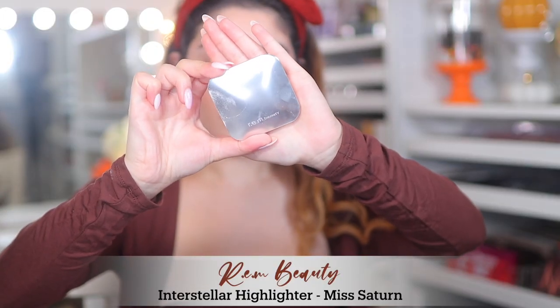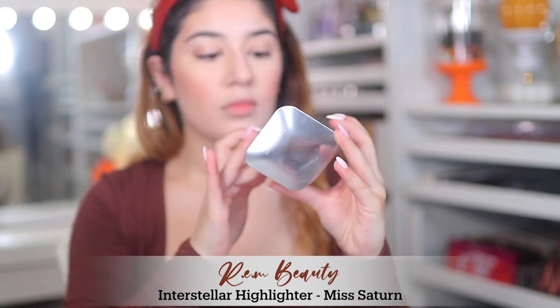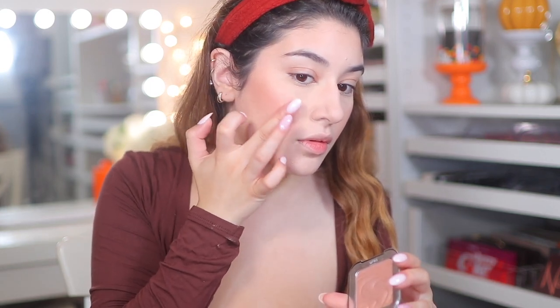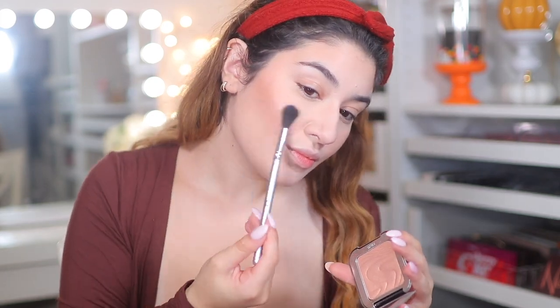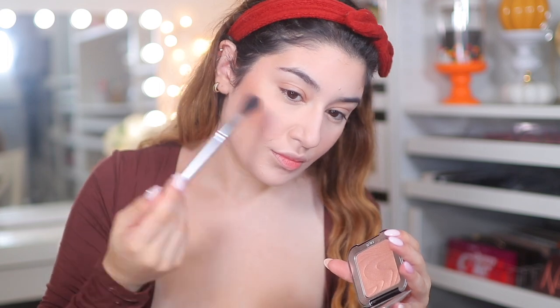For highlight I'm using the Arían Beauty Interstellar Highlighter in Miss Saturn. This was my first time using this shade and I really liked it. It is a little bit of a deeper highlight tone for my skin tone, but I buffed it over the blush and it gave my skin a beautiful glow, really amped up that blush shade and made it like a highlight topper. I really love how that came out.